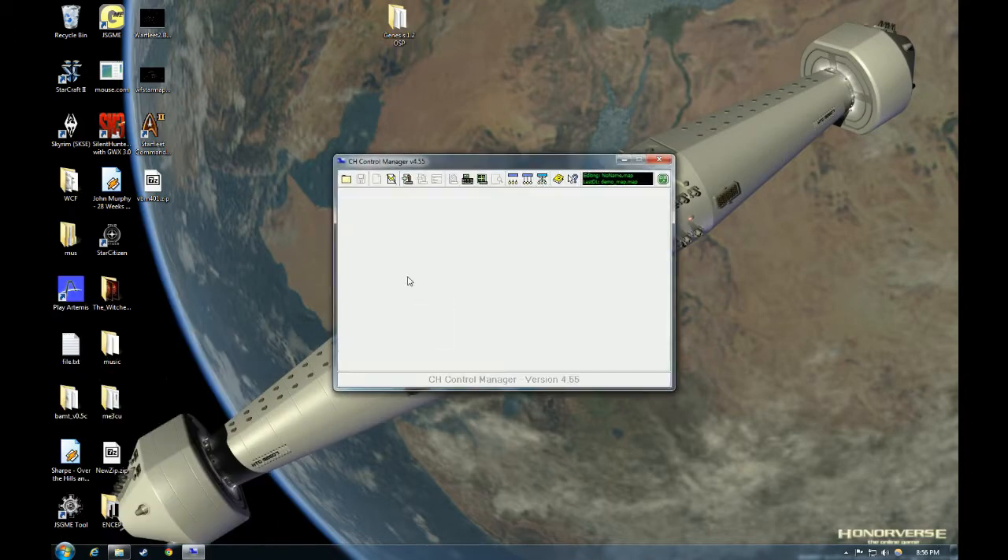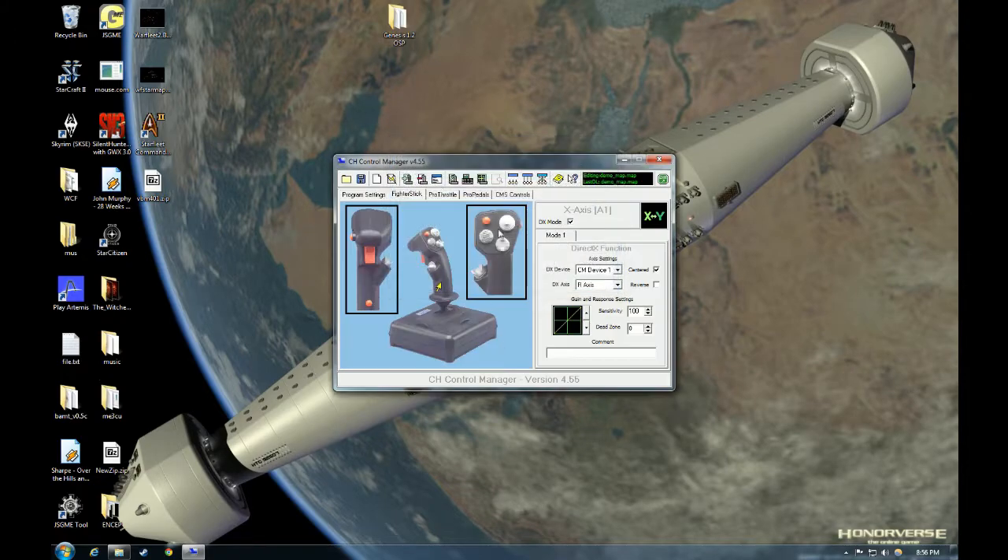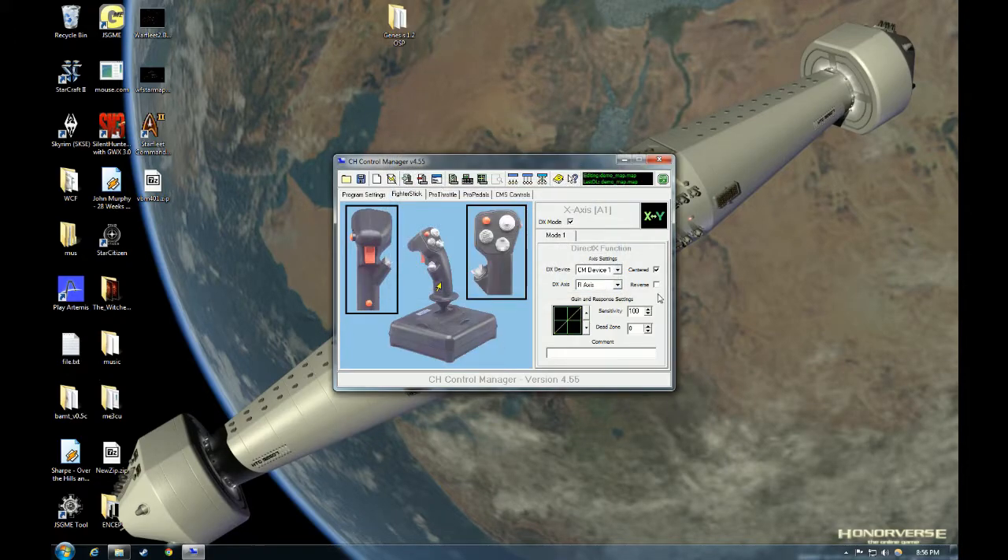The first thing you're going to want to do is start up your Control Manager and load the map that you previously created. You may have noticed when playing the game that there's a bit of an imposed dead zone around the center of the stick. It's actually not your stick — there's something in the way CIG has joysticks programmed in Star Citizen right now that is creating a dead zone around the center of the stick. It's not as bad as when Arena Commander first released, but it's still there. What we're going to do is change our gain and response settings to put a non-linear response curve on our stick.